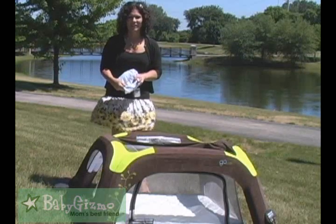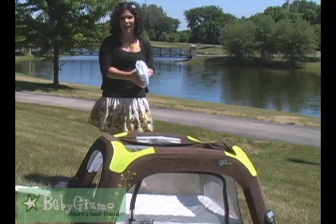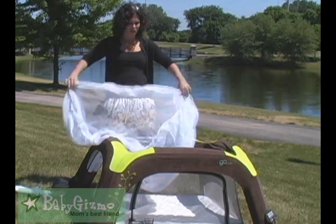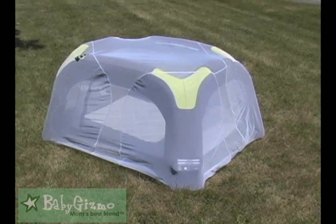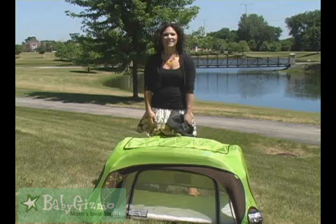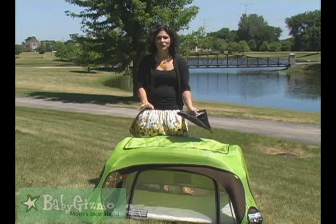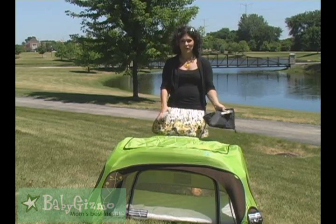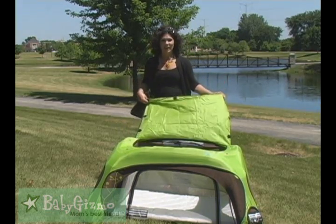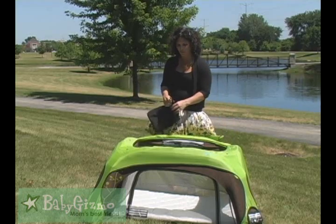Another accessory is the mosquito net. If you live in a place where there's a lot of mosquitoes and you want to keep your baby away from them, this is a great mosquito net. It comes in its own pouch, and it completely covers the entire crib. The last accessory is the Sunshade, and I really like this. It has a UPF 55 Plus to keep the harmful rays away from your baby. It has an opening that you can open for easy access to your baby, or if you don't need it, you can flap it back.